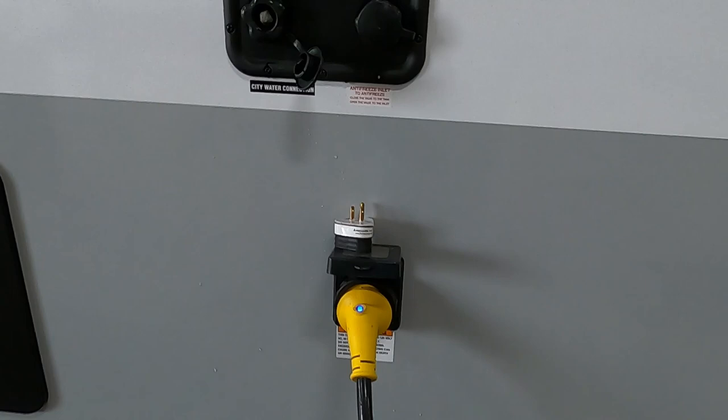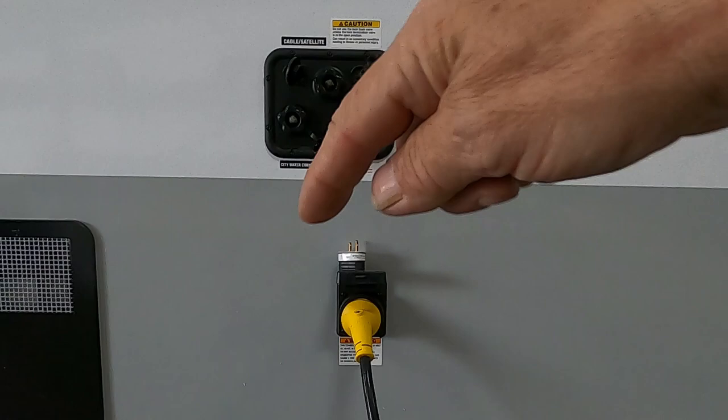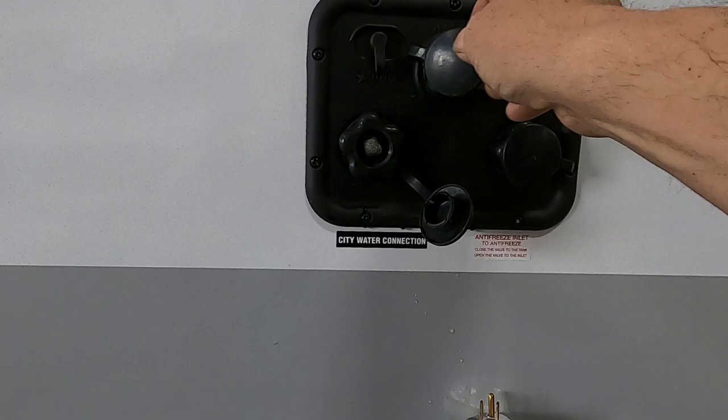Leave that black handle open. Turn the hose on and let it run for a good five minutes — it's going to wash all that nastiness out of your black tank. When that's done, remove the hose. Make sure all that washout water has drained out.